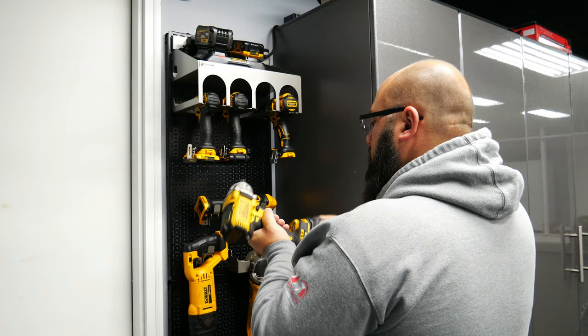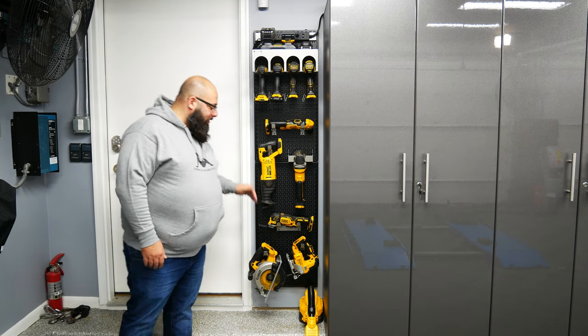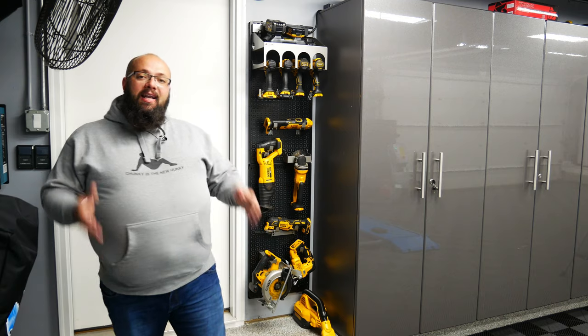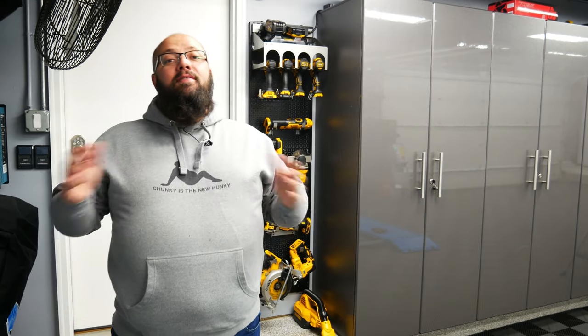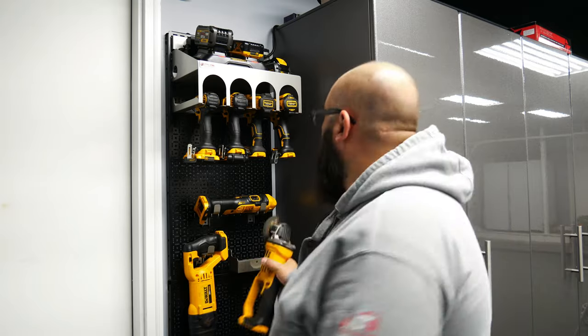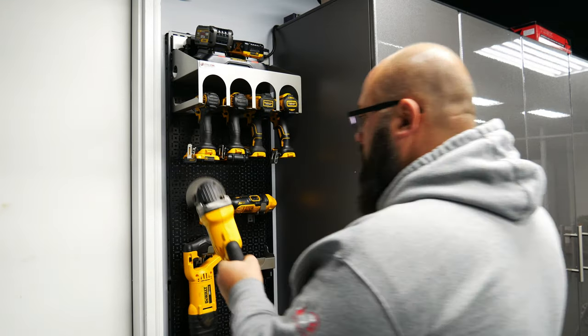Right below that, we have a right-angle drill, a sawzall, an angle grinder, a multi-tool, a jigsaw, a circular saw, and then on the bottom there, a vacuum. Everything is easily accessible and easy to find — even if someone was here and I asked them to grab me the impact or the sawzall, you can easily see it and it's nicely organized.